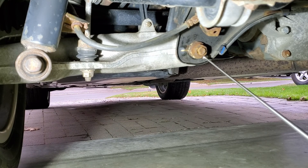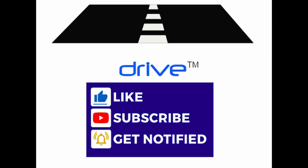Ensure the vehicle is lifted and secured properly if you lift the rear wheels. Please remember to subscribe to our channel, like the video, and select the notification option. Drive — your source for automotive reviews, analysis, maintenance, and restorations.